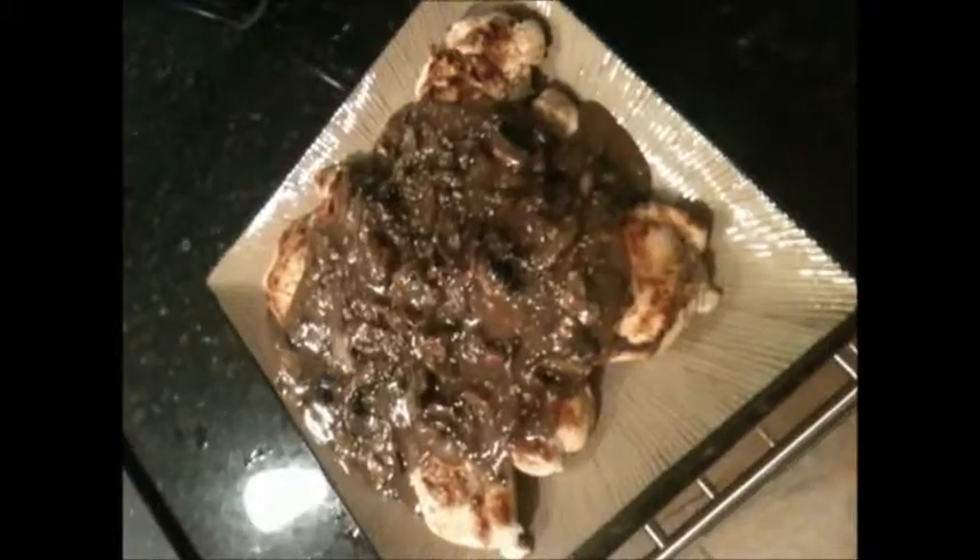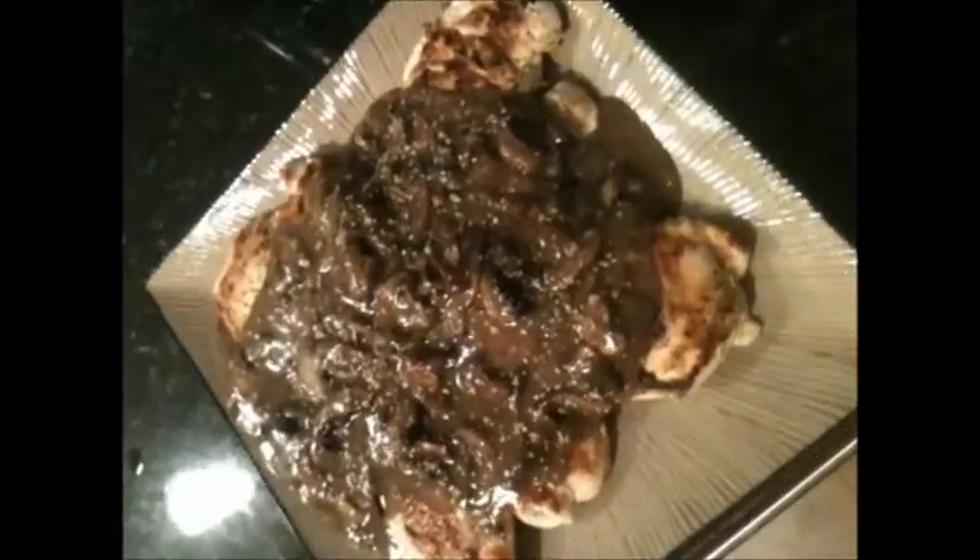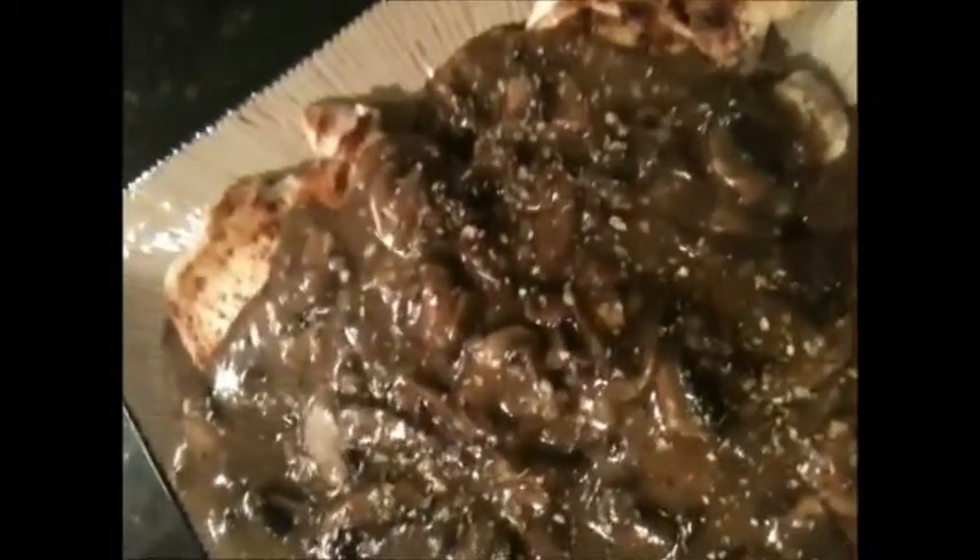I'm going to top this off on top of the chicken I've already cooked. Here it is — I've topped it off with a little bit of oregano, poured right on top of the chicken.